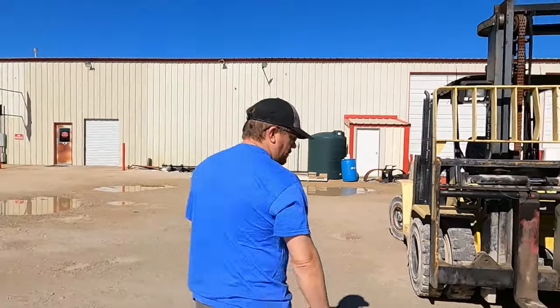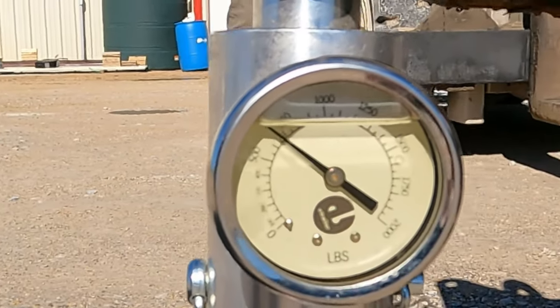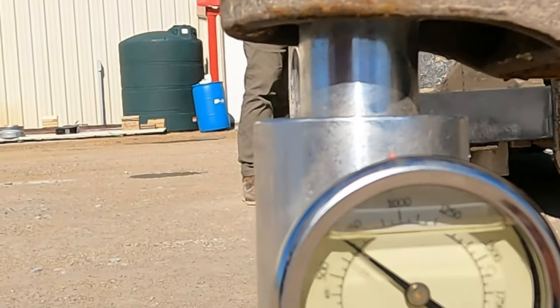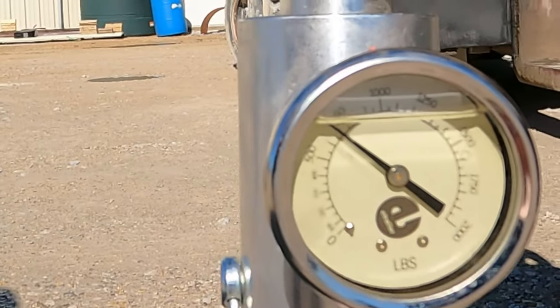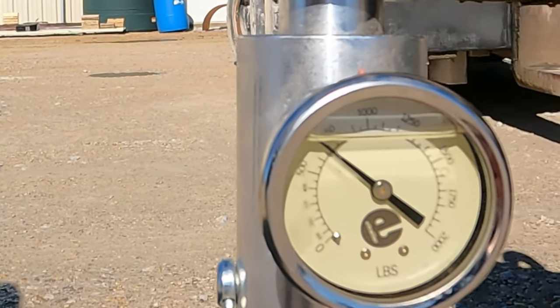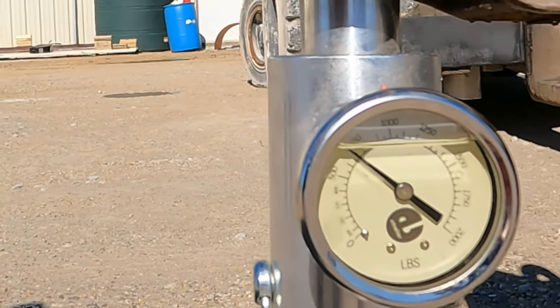With our cargo off, let's check the empty tongue weight of this trailer before we put anything on it, so we can compare it to the numbers when we do load it. Let's lower it down and zoom in. That is the empty tongue weight of the trailer sitting just on this scale, so we can compare that number when we load the equipment back on shortly.